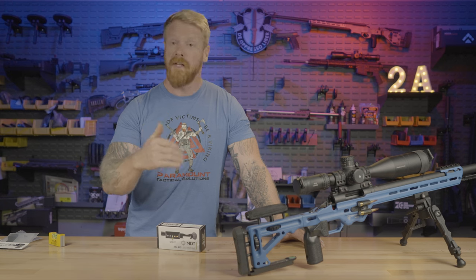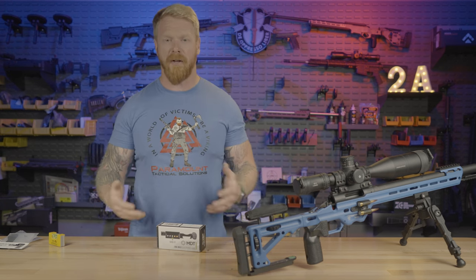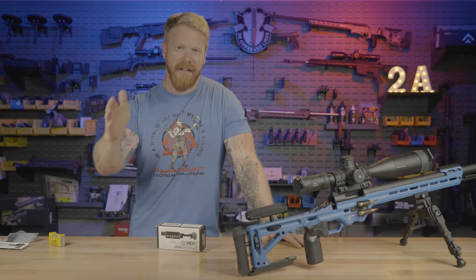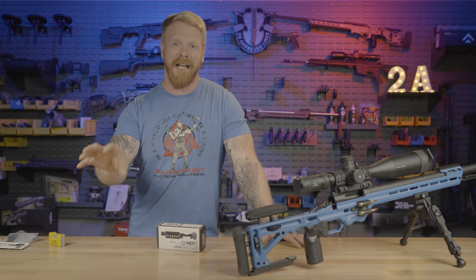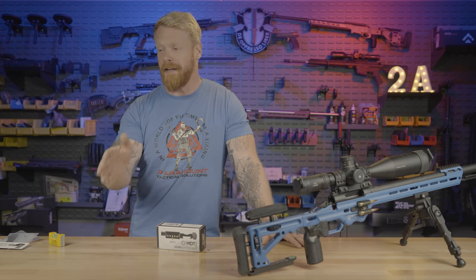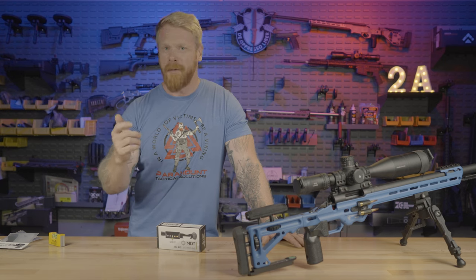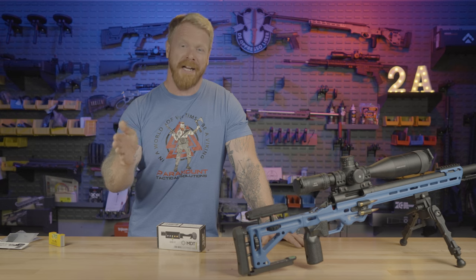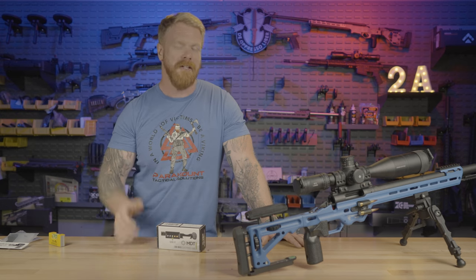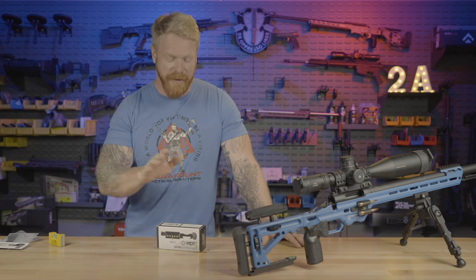You could have the exact right dope, wind won't even be an issue, and you're going to miss. We see this all the time on our firing line — we run a long range school. I'll know the data I gave students is good, and I hear pow, miss, pow, miss. I say hey, double check your level, make sure you're good and level. Next thing you know — pow, ping. Nothing changed other than they got that gun upright. It's something you won't even realize you're doing; you'll feel like everything's perfectly level, but the gun's not.